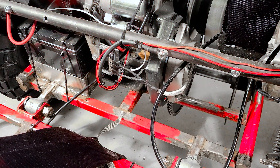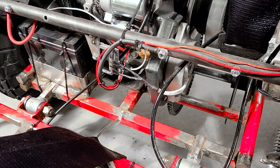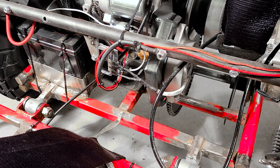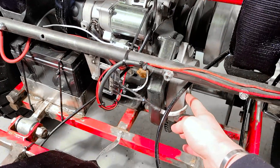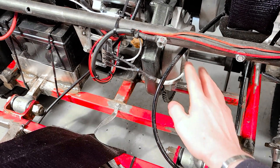I finally got our alternator all wired up, so I figured I'd take today's tip to show you guys exactly how I did it — it's actually really quite simple. We've got our alternator right here; this is out of a John Deere tractor. I'll put links to everything in the description.